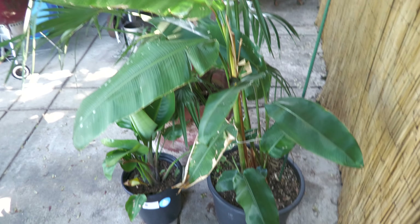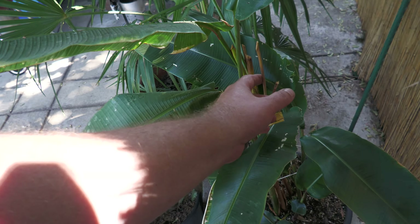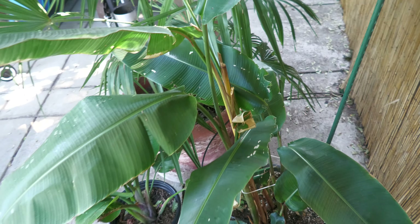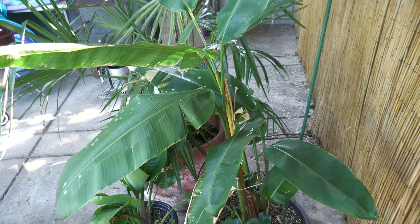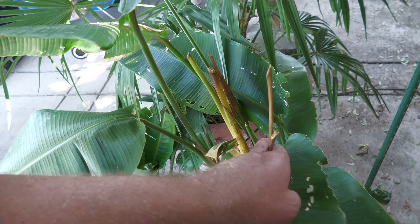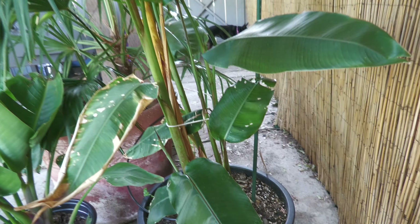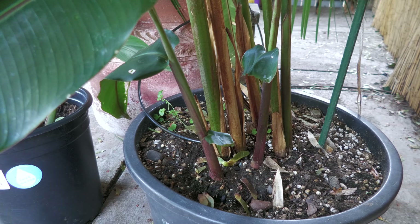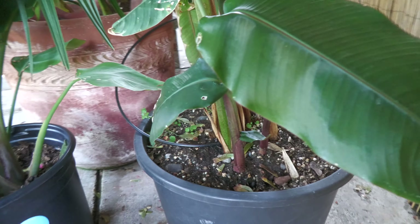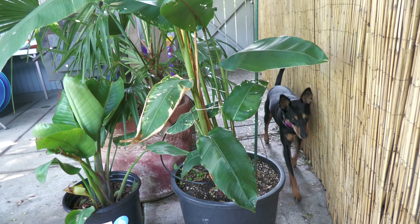Over here we've got the Lobster Claw — it's looking okay. It got really scorched when I first got it, even though I put it in an area that didn't get a lot of sun. It was more than it could handle and I lost a few of the stalks — it looks like they're not going to grow back. This one is toast, this one is toast. But it has put out a couple brand new ones, which is good. I think it'll be fine, and it'll go inside probably in the next couple of weeks as well.